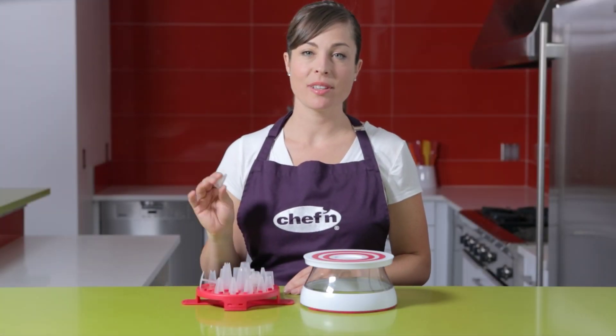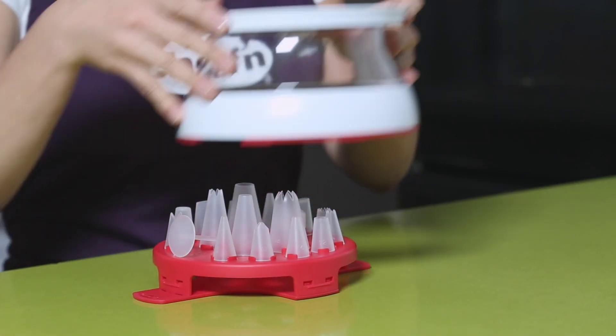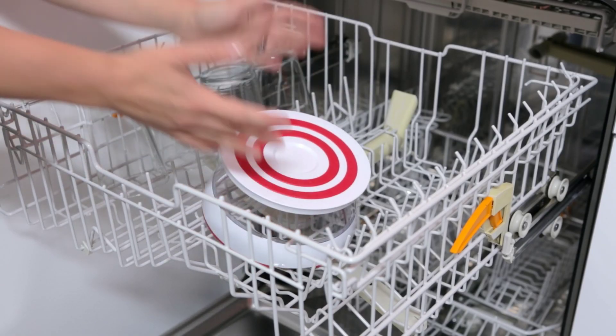As you know, Chef'n always designs with storage in mind. All of the parts and pieces of the Cakewalk snap together, making storage a cinch. Everything is dishwasher safe too — that is less mess, less stress, from Chef'n.